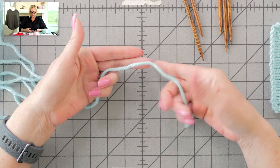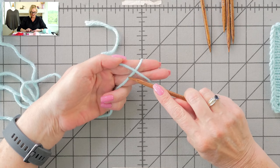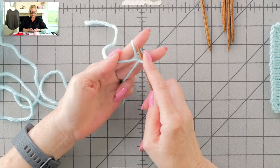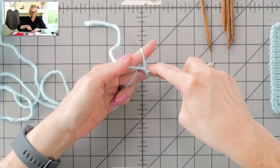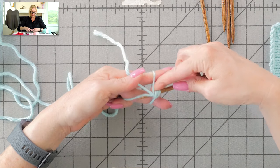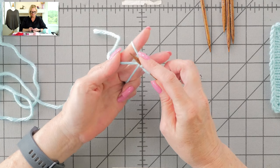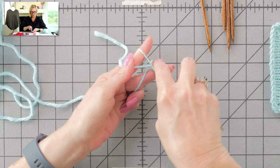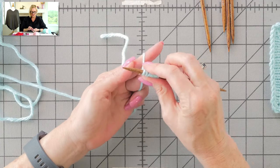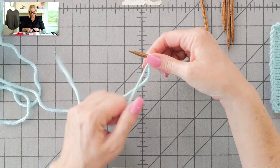The tail end of the yarn is in my right hand. I'm gonna wrap it around these fingers like this. Take a double-pointed needle — all the action is on this strand right here. I'm gonna yarn over, go under everything, and grab that, and pull it up. I've cast on two. Yarn over, go under everything, and grab that same strand. I've cast on four. Yarn over, go under everything, and pull that strand up — six. Yarn over, go under everything, and pull that string up — eight. Pull your fingers out of there, and then pull the tail end, and everything tightens up so nicely.